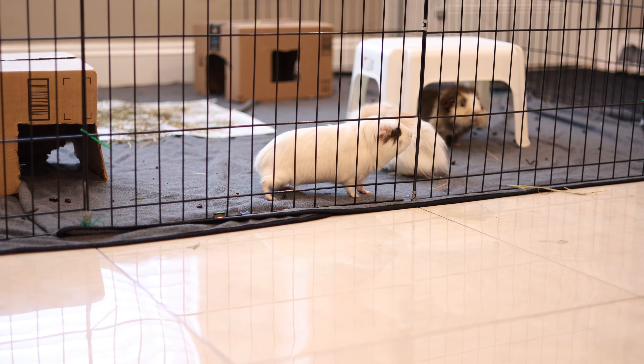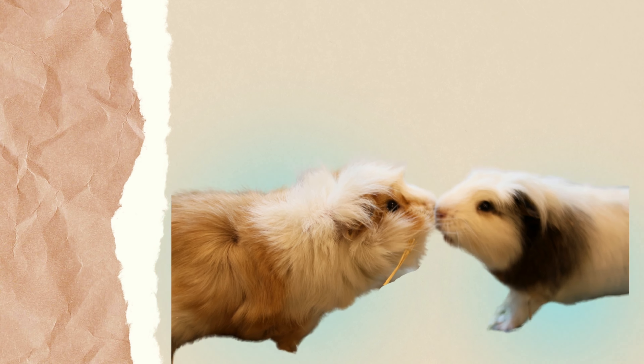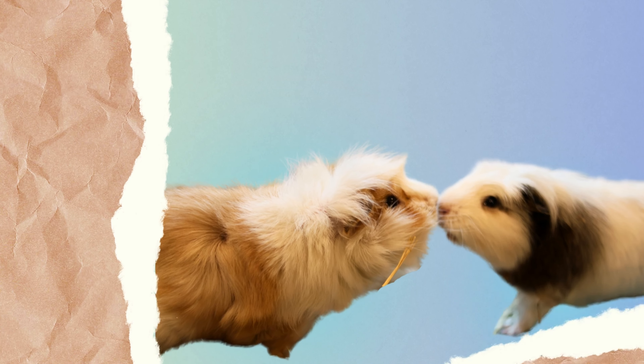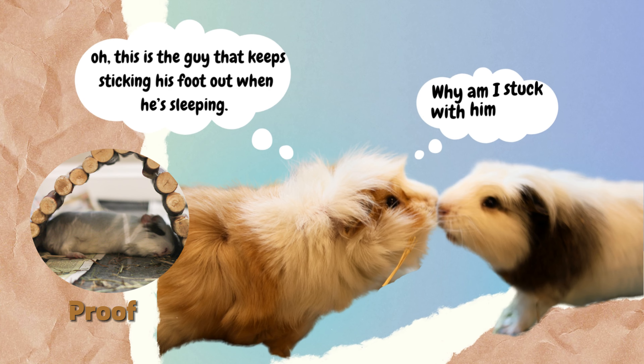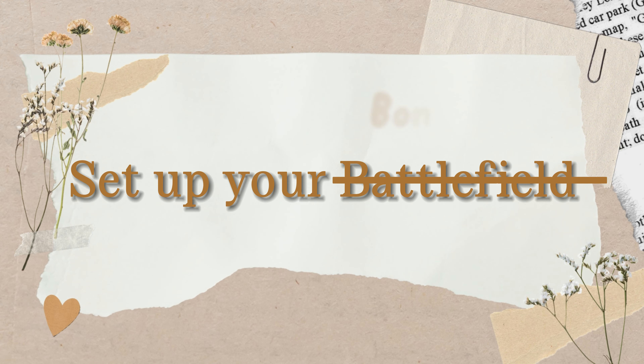This really helps the actual bonding process. When they see each other, instead of thinking 'who the hell is this guy and why am I stuck with him here?', they will more likely think, 'oh, this is the guy who keeps sticking his tongue out when he's sleeping — why am I stuck with him here?' I'll just jump straight into it.